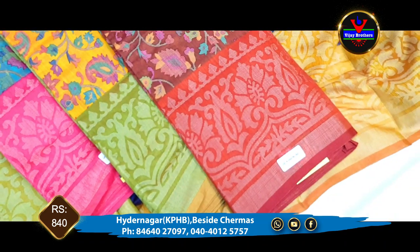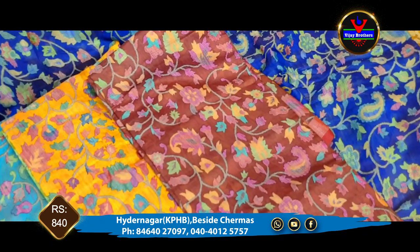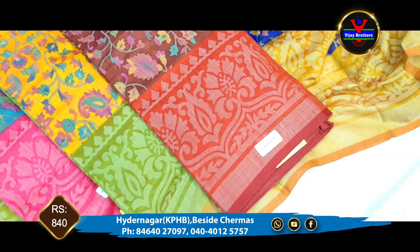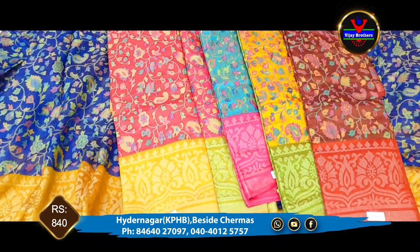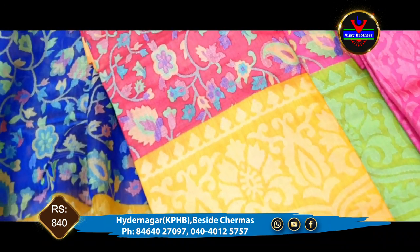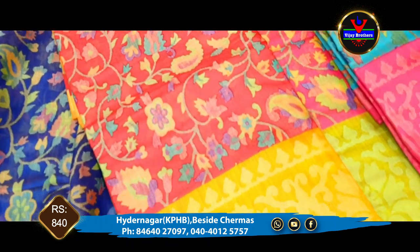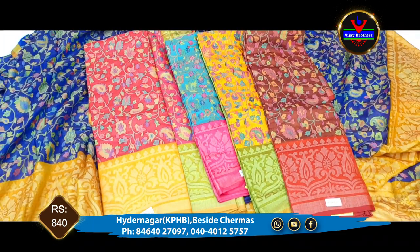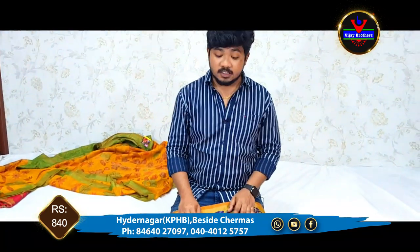This color combination is brown and brick red. The borders can be done in brown color or red color combination. We also have a red color and mustard color combination. We have a border, blouse, and yellow color combination, all at 840 rupees, available at Vijay Brothers Hafeezpet Nagar.